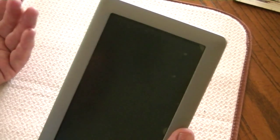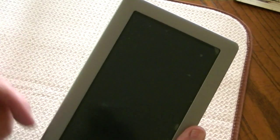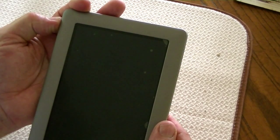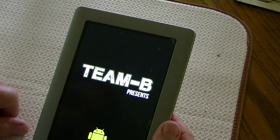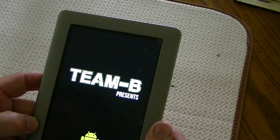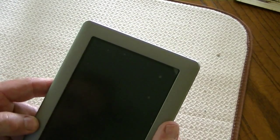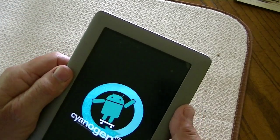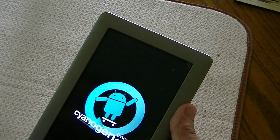Now, anytime we power on directly from power off, it will go to CM7 off the SD card. You'll see it's running the Team B version of Sienna GenMod 7A Alpha for the Nook Tablet. This works for Nook Tablets both versions — the 8-gigabyte and the 16-gigabyte. It boots up pretty fast, takes about 30 seconds. And there we go — it's running CM7 off the SD card.